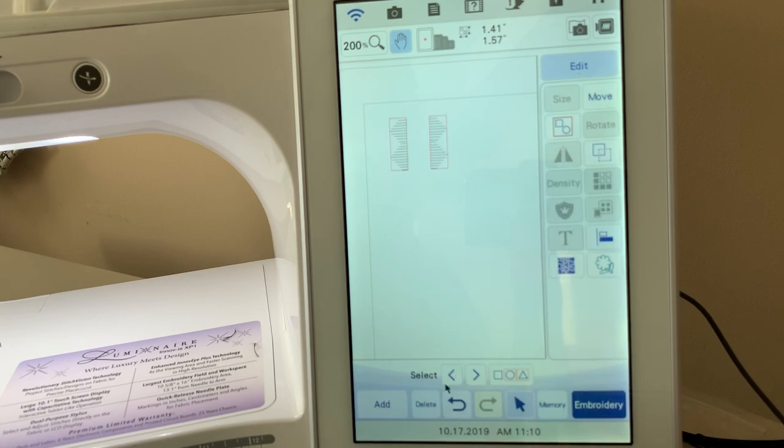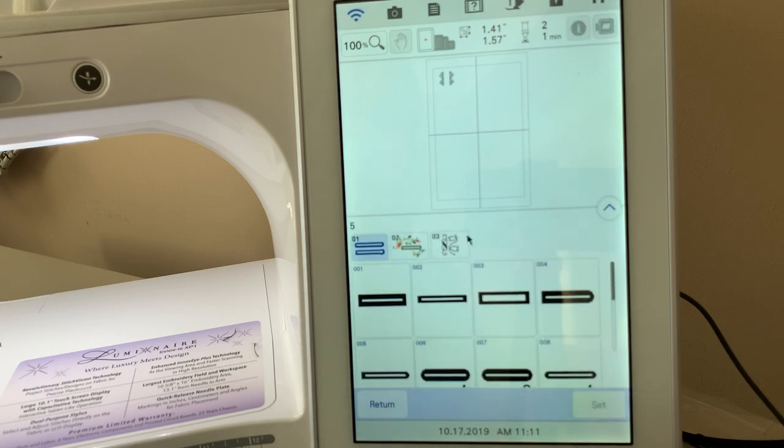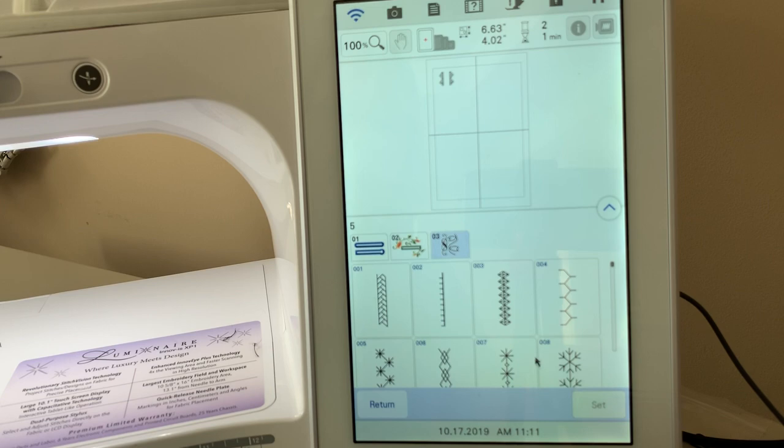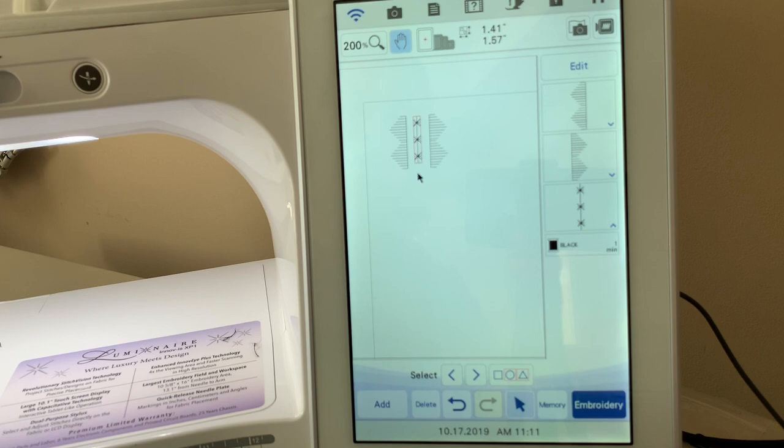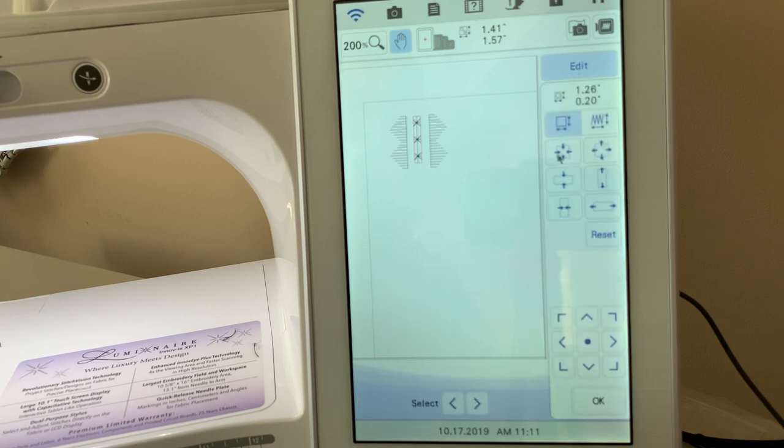Now I'll group those together and choose OK. Then I'll go to Add and select another design — just a little stitch I want to put down the center. I'll select that stitch, choose Set, and move it over into the center of the design. I need to deselect the hand, move it over, and I'm more or less visually placing it. If I zoom in to 200% and use the hand, I can see how it's positioned and decide if I need to make that stitch a little longer. I'll go to Edit.